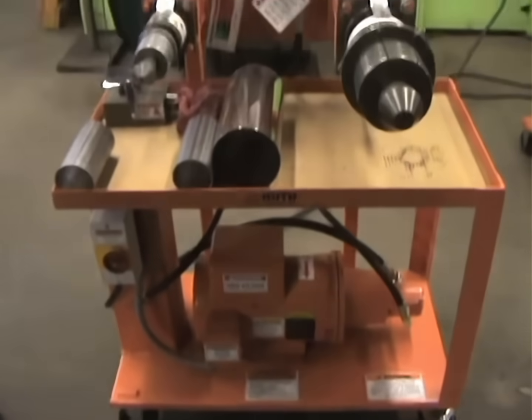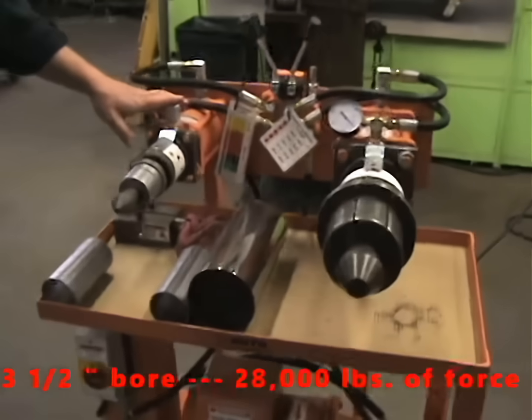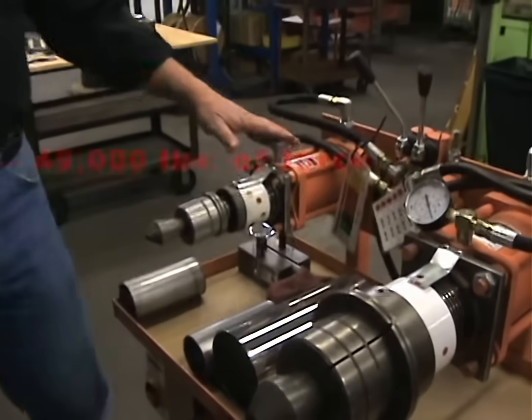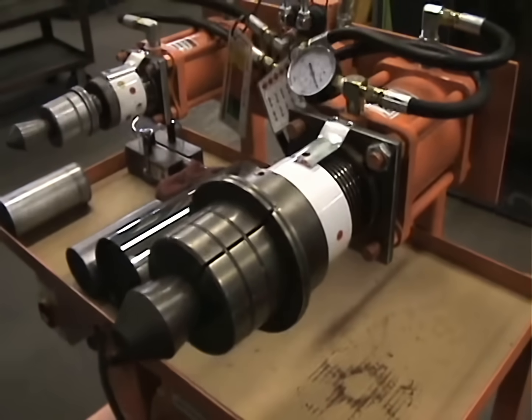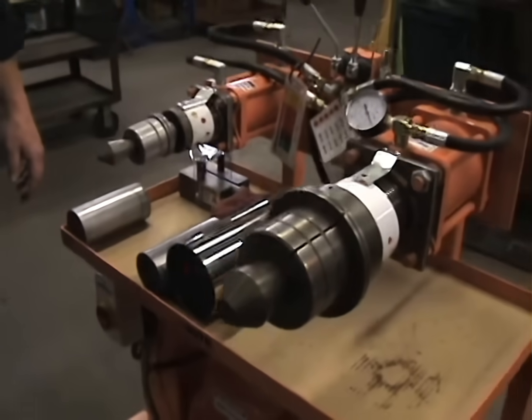Starting with the small cylinder, it is a three and a half inch bore which creates 28,000 pounds of force. The larger cylinder is a five inch bore cylinder which creates 49,000 pounds of force. The versatility of the machine covers a range from one inch up to six inches.